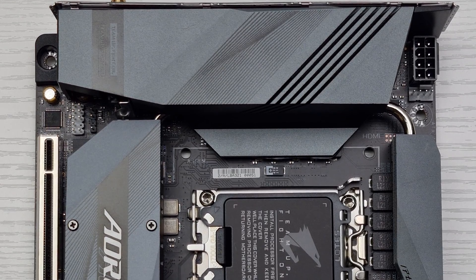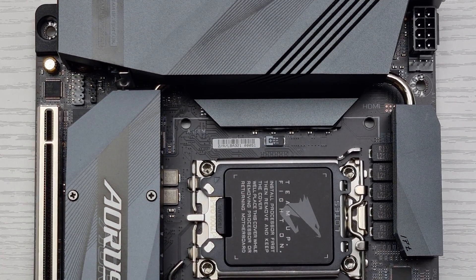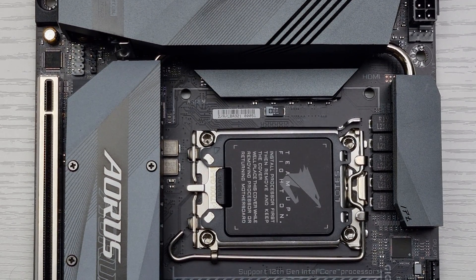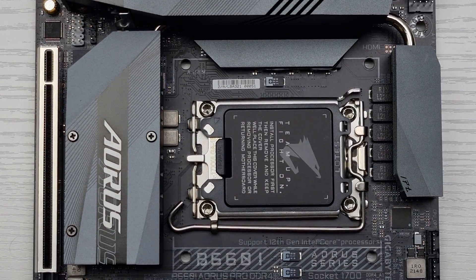Hello everyone. In today's video we're going to be taking a look at the Gigabyte B660i Aorus Pro DDR4 motherboard. The motherboard can be picked up for around $200, €200, or £200.